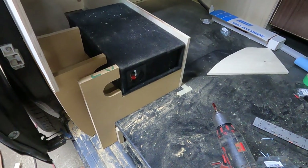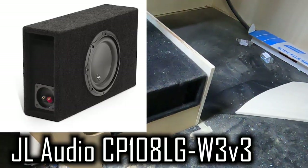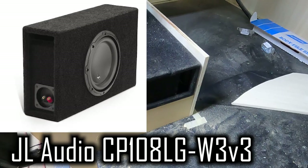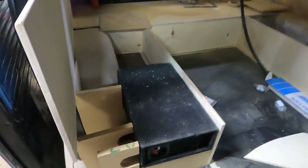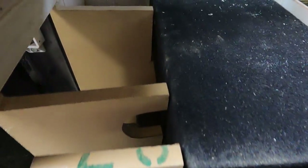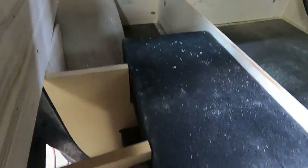We ended up buying a JL Audio CP108LG-W3V3 sub box, and it's going to fit. It's ported, so we'll port it through the wall that has the armrest right here. We've got to have room for the wires to go through and around — that's why these little notches are here. We've got to put a notch in that one still. You're going to be able to pick it up and take it out when you want to, and we'll be able to have storage behind there, and then obviously a tool box behind there.